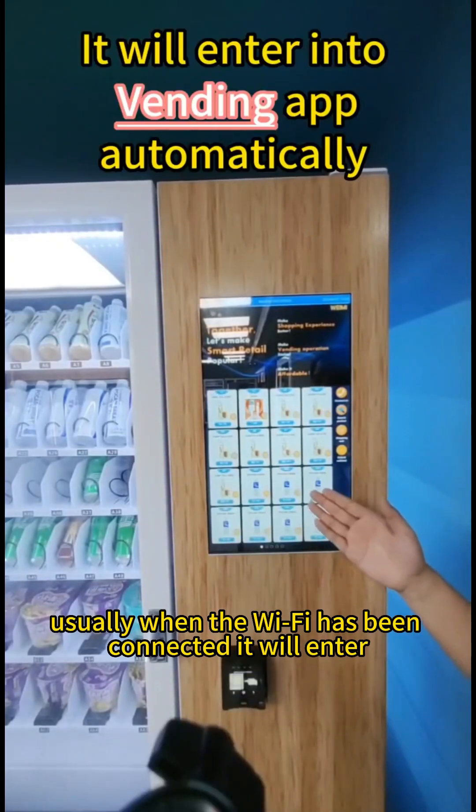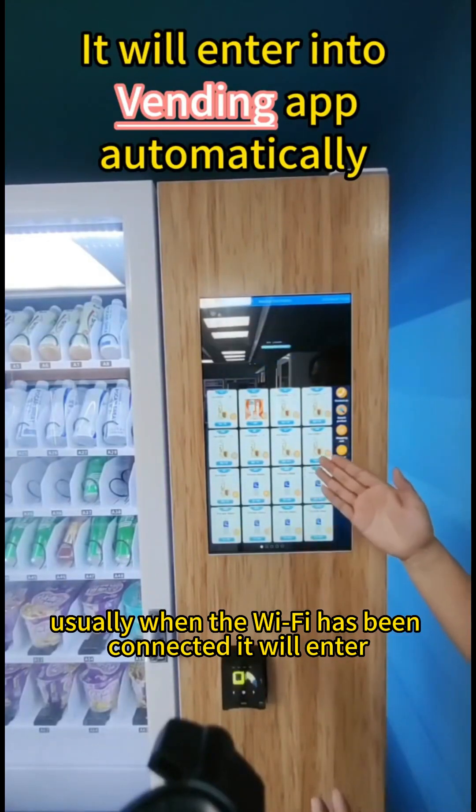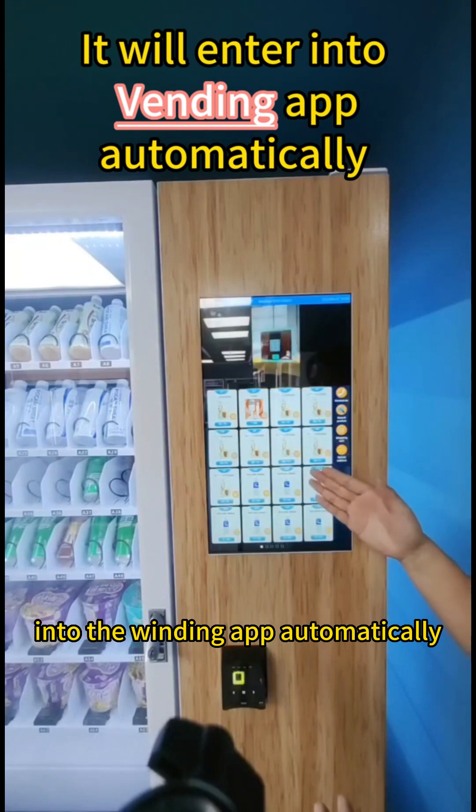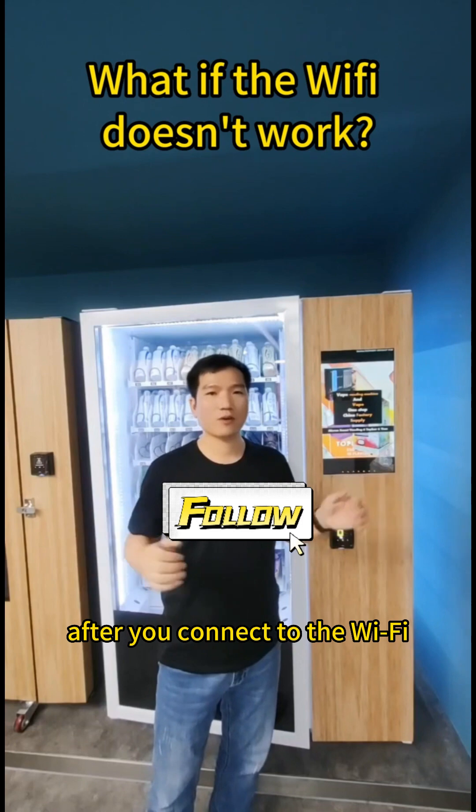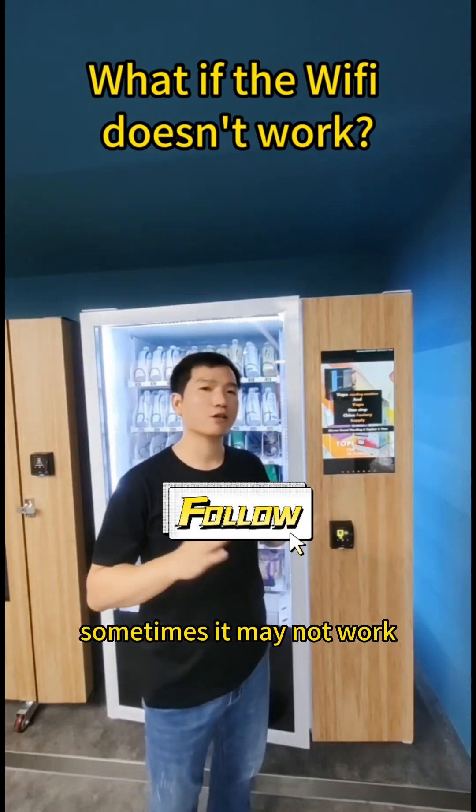Usually, when the Wi-Fi has been connected, it will enter into the Vending APP automatically. After you connect to the Wi-Fi, sometimes it may not work.